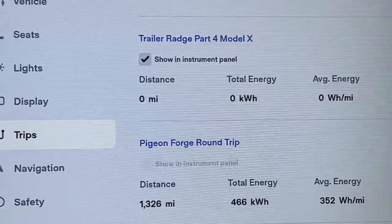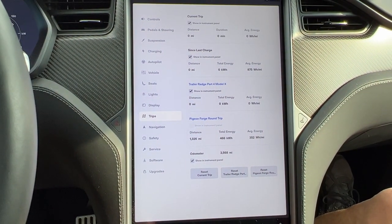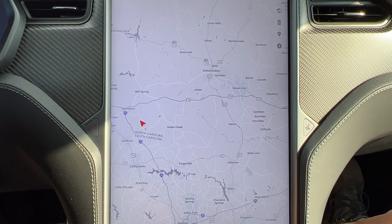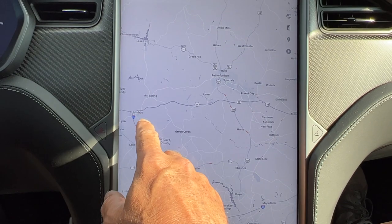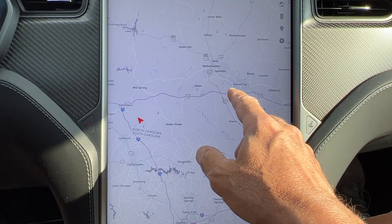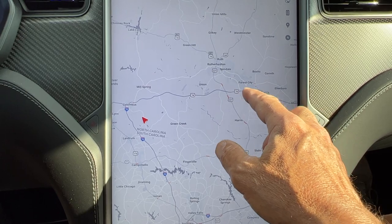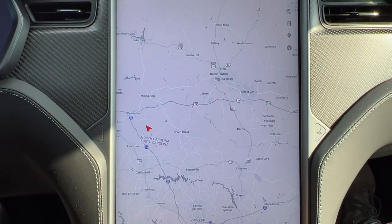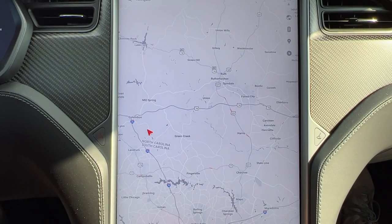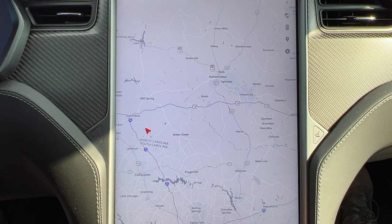If you haven't seen any of the other videos, have a look at where we're going today pulling the trailer. This is the map. It's the same as the other test runs. We will drive up to Columbus, across on Highway 74, past Forest City, get off on this exit, flip around, and come back. We will do that four times — four segments, four laps. It's the same run we did in the Model Y, but now we're in the Model X.